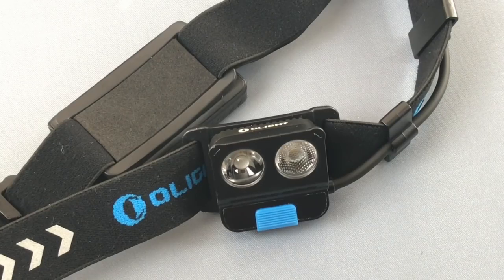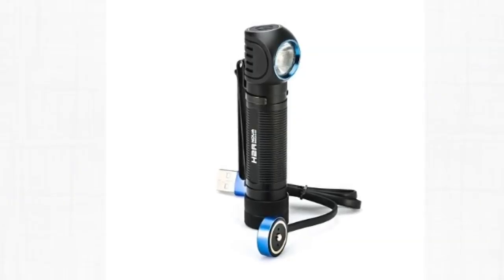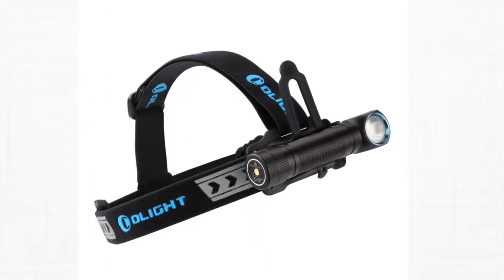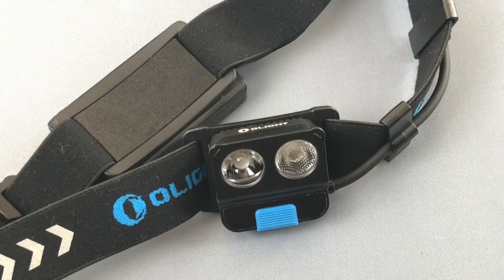My preference for an EDC headlamp is something like the Olight H2R Nova — a light that goes into the headband but can also be taken off and carried as a pocket EDC, giving you the multiple functions of headlamp and EDC light in one setup. But this light stands out because of that wave feature. Getting 500 lumens that drops to 350 lumens running for 120 minutes — over 300 lumens for basically two hours — is quite good for a headlamp this size.